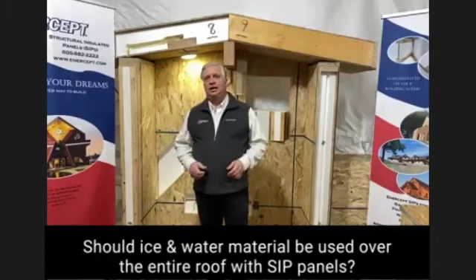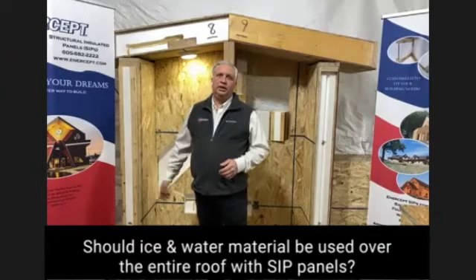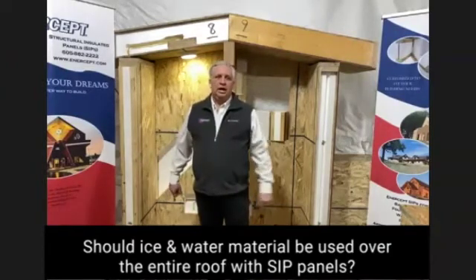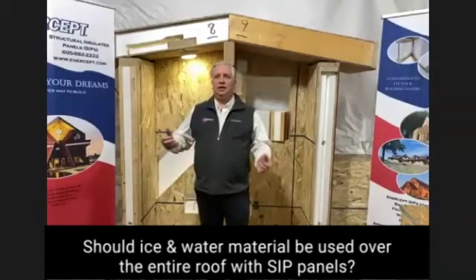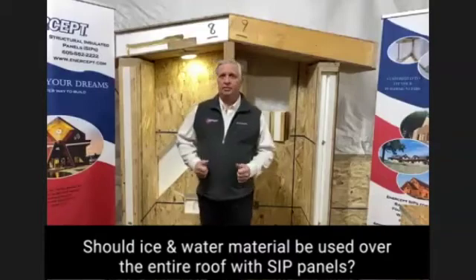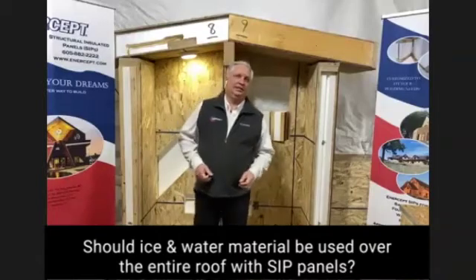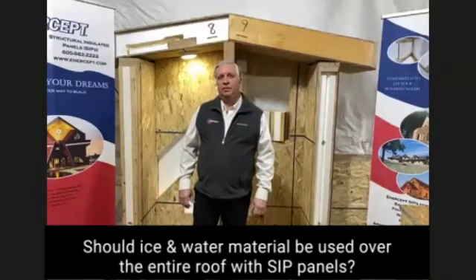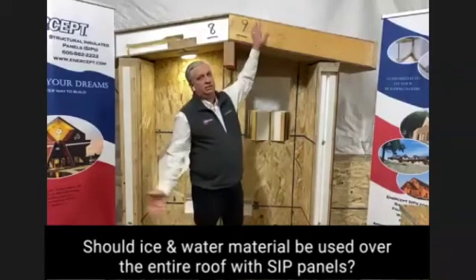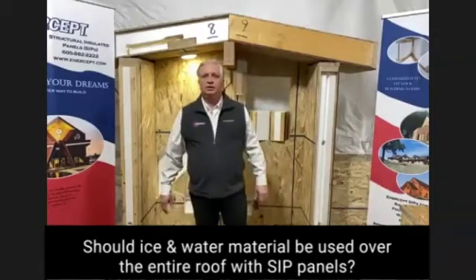The other aspect is down the line when you need to re-roof the building. When you have ice and water glued down to the whole works, it does damage to the OSB as you're trying to get it off — that stuff sticks like mad. When you want to remove it, it can be a real pain. You don't want to damage that top sheet of OSB because that's part of your structure.